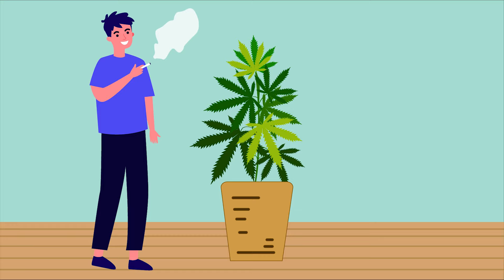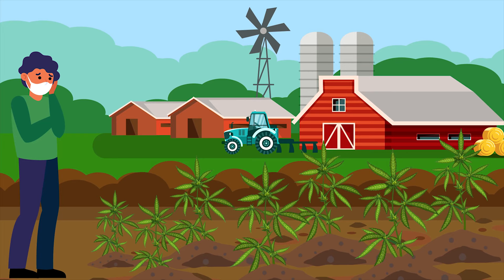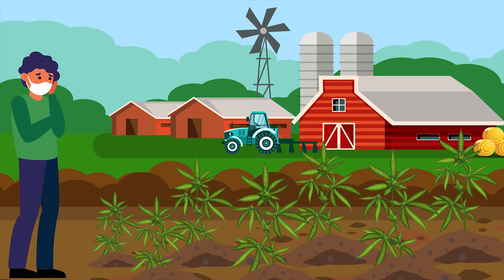In addition, your cannabis plants will absorb much of these chemicals, and therefore, so will you. If you mess with the ecosystem in your garden, you could create further problems down the line.